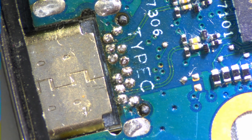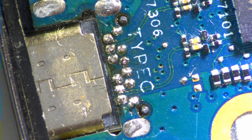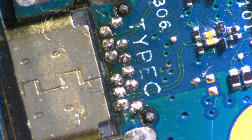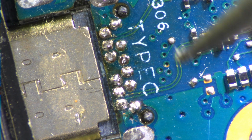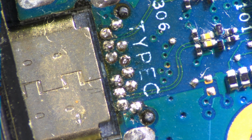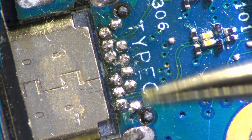As you can see, it's not original. The traces from the connector are actually looking good. They are not ripped. Everything looks okay.